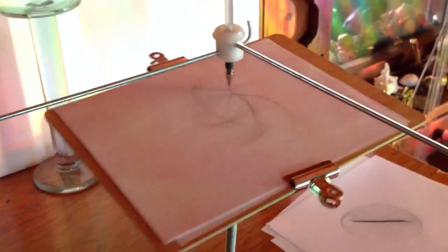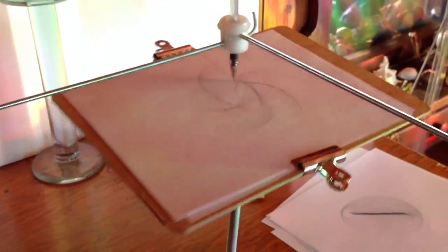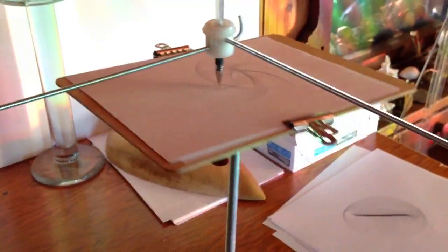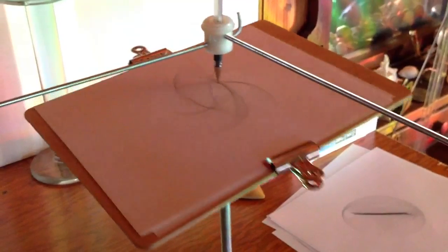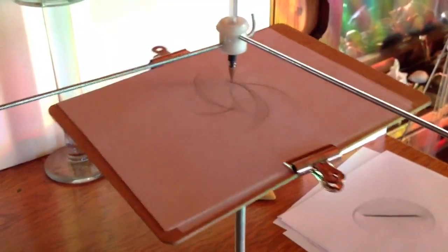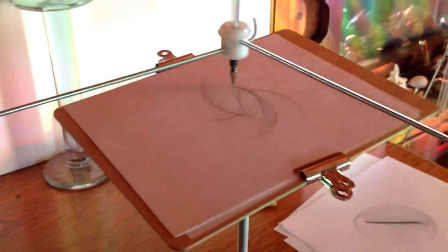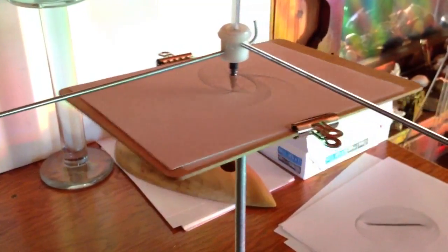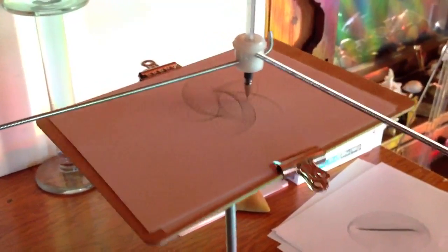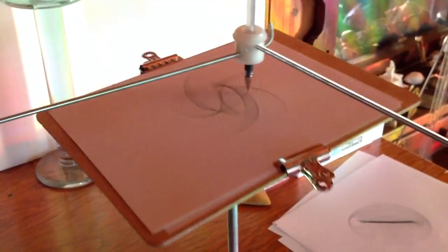This ratio of 7.5 rotations every 10 seconds on the table and 5 rotations in 10 seconds of the arms makes what's called a 3 to 2 ratio. This is the drawing that results — very similar to other drawings, but this one's pretty good.